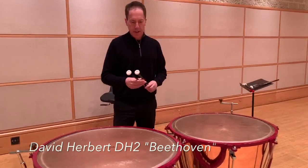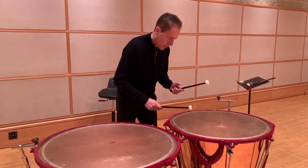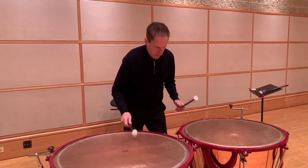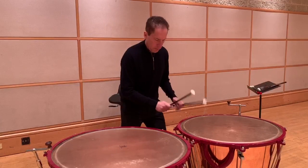These are the David Herbert II — we'll call them the Beethoven sticks.